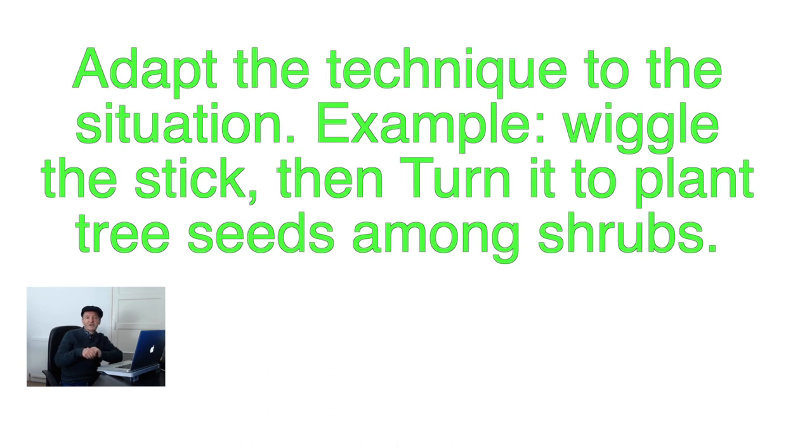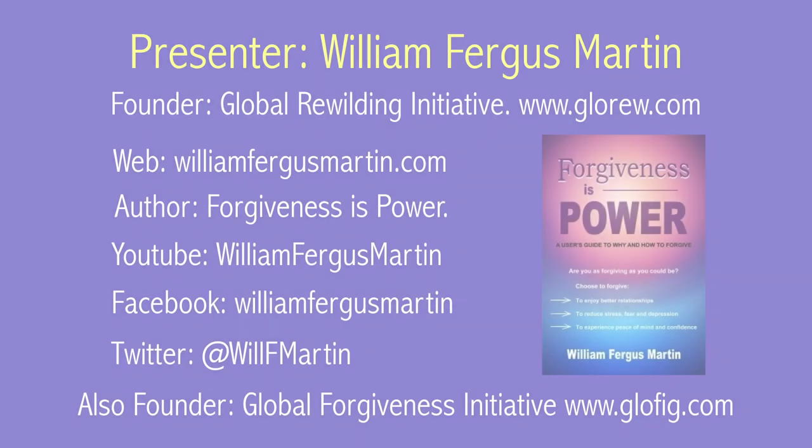I often use the turn technique when planting into small shrubs, but in that case I may actually wiggle the stick a bit to help it get past any small branches of the shrub so I don't do unnecessary damage, until I can get to the soil and then do the turn technique and put the seed in place. Sometimes you need to shorten the turn and vary it to suit the situation — just learn to adapt your method to the type of soil and the type of seed, and watch what's going on. Is the seed getting into the ground okay or is it not? I'll see you next time.